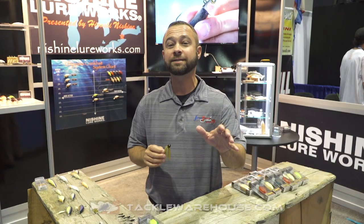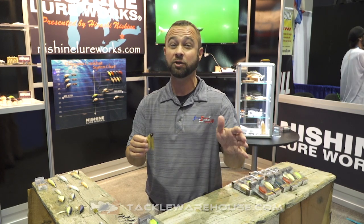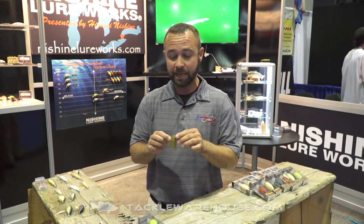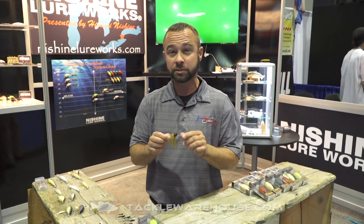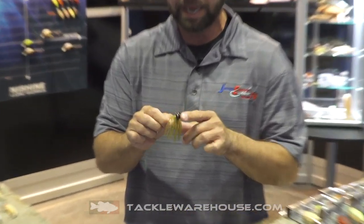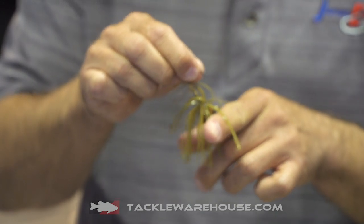I'm Jared Edwards here at the 2019 ICAST booth for Nishini Lureworks, and we're really excited to teach all you Tackle Warehouse fans about an awesome new product. This happens to be the Nishini Lureworks Pro Finesse Jig, which has a very unique football head shaped design that's designed to come up through the cover.